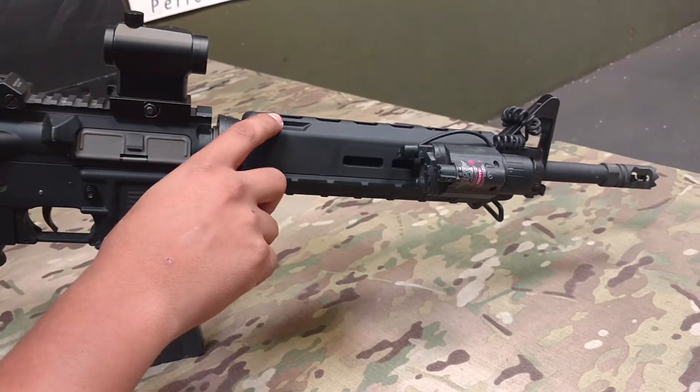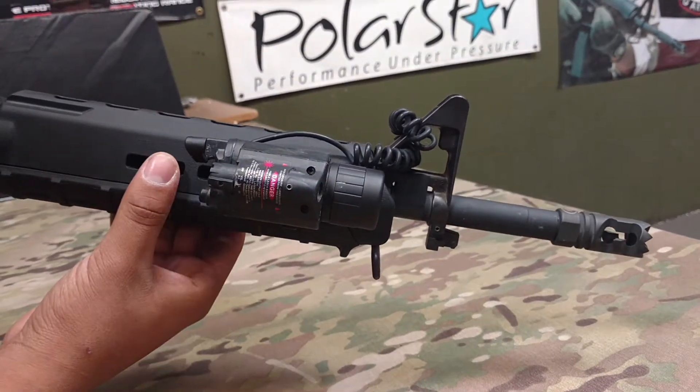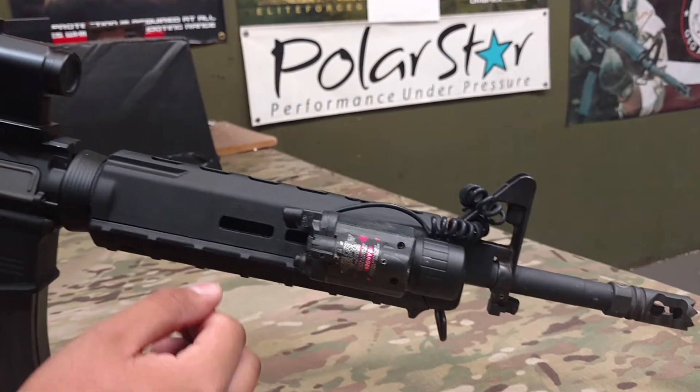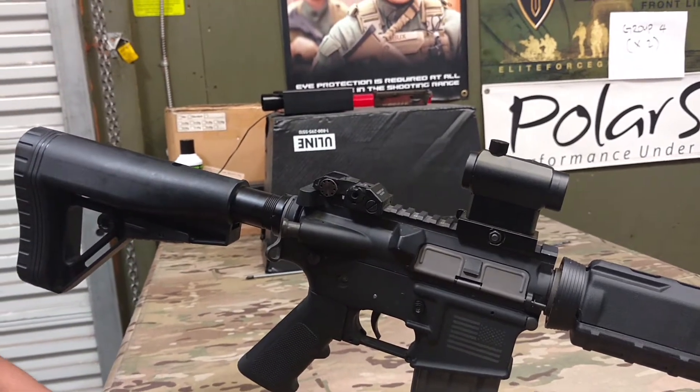In order to fit this mid-length rail, I actually had to Dremel out the post down here so I could fit the front triangle post and get the mid-length rail to fit. I just got this basic flashlight on here — a T1 I ordered off Amazon — and just basic irons.